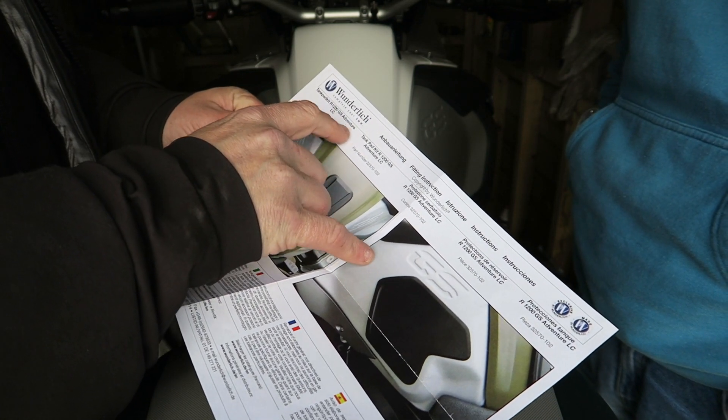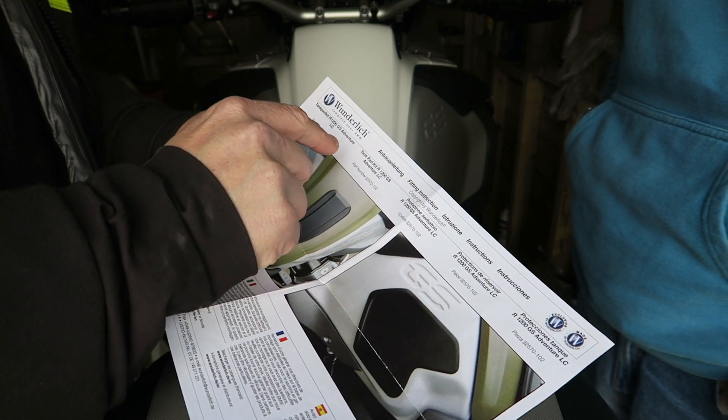It's a tank pad kit, R1200GS Adventure, liquid cooled by Wunderlich. In the next Rydercam TV special we're going to fit some tank pads. I hope you can see that.